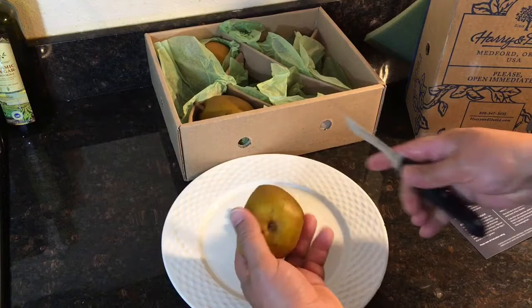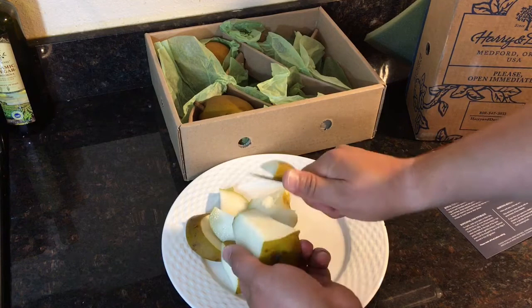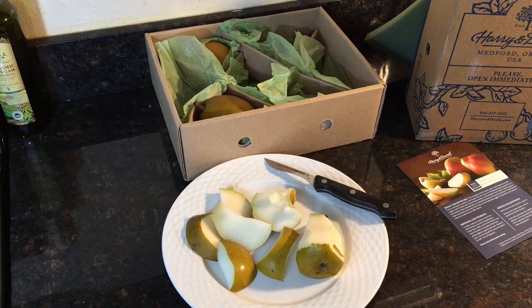Four pounds is the approximation of the weight of the pears for $30, so you're looking at over $7 a pound. Well worth it. So for these pears, Harry and David, going to give them two thumbs up.